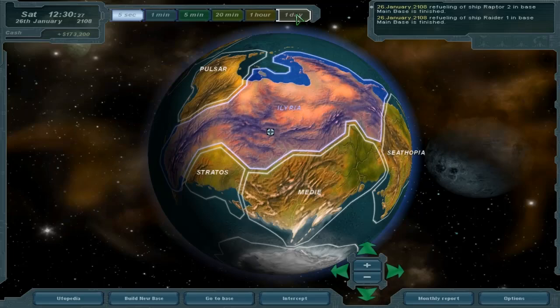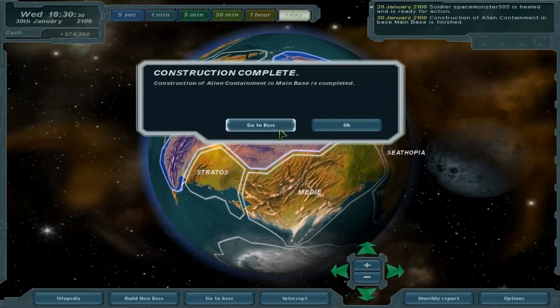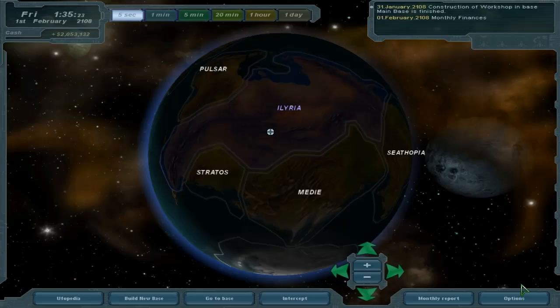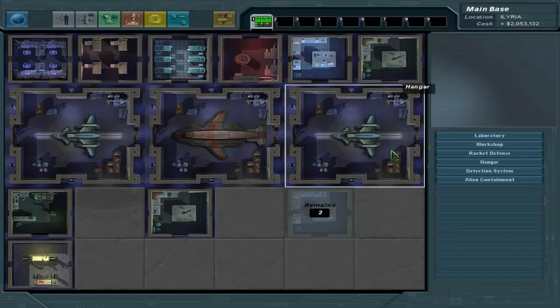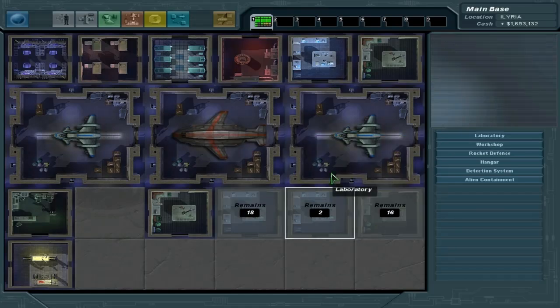All right, let's go ahead and let time go. Wow, one mission — that's kind of crazy to be honest. They didn't like how well we did, and there's really nothing we could do right now. The important thing is we now have some money to mess around with. Let's go ahead and add another lab and another workshop for now.